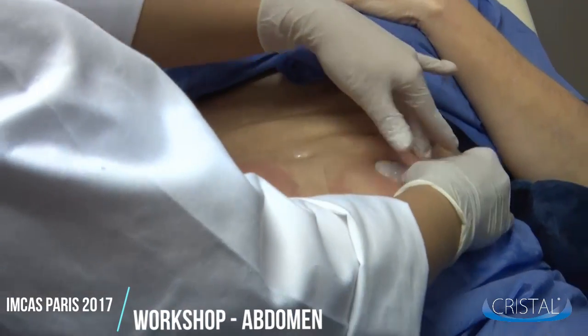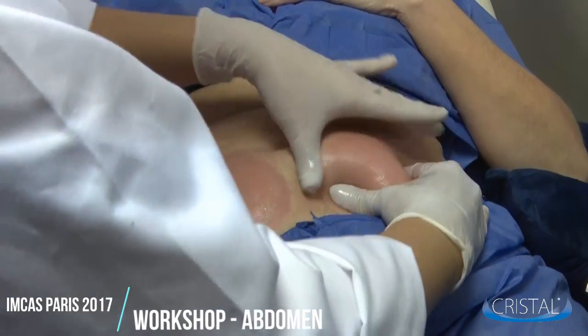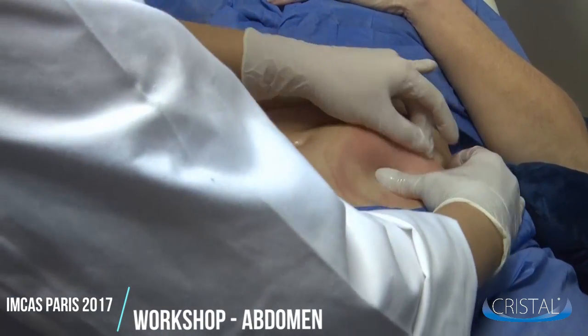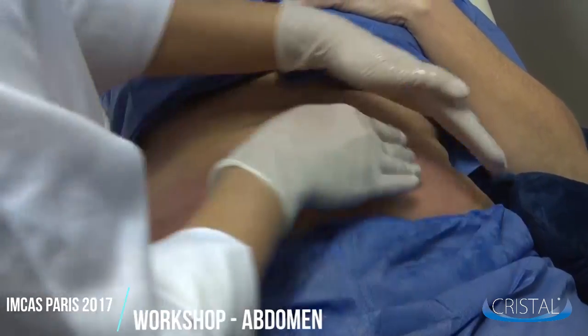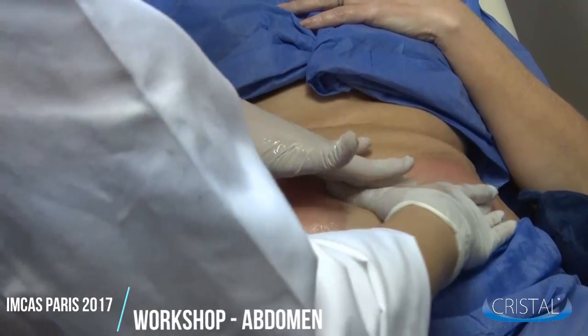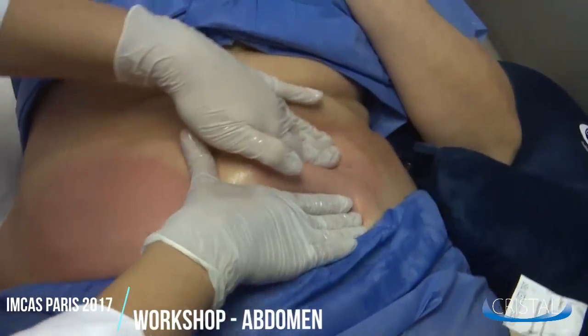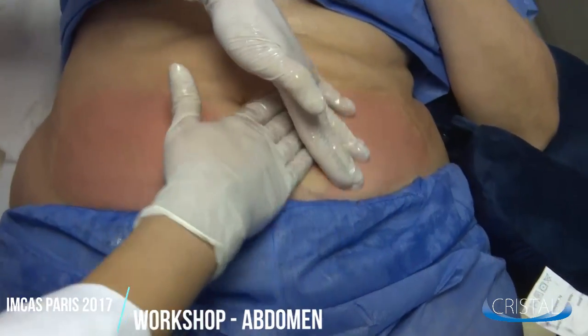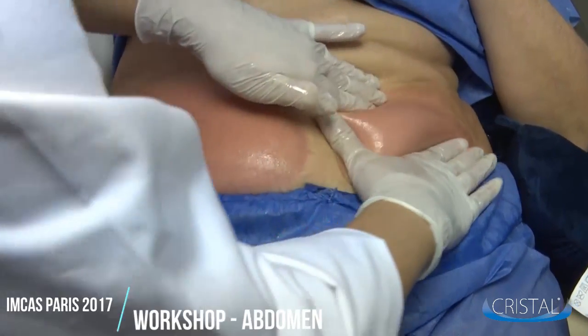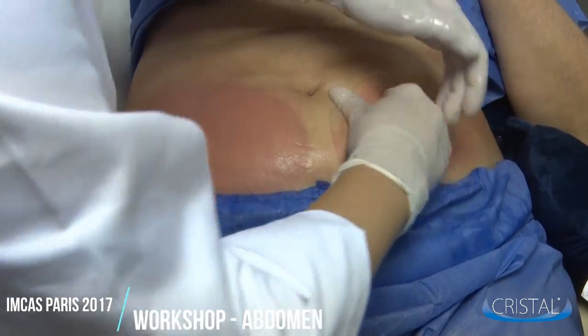At that point, the patient might feel some superficial pain. If the patient is too sensitive to pain, you might do a gentler massage. However, it will need to last longer. The sensation they will experience at that point is comparable to the one you have if you put your hand into ice cubes or snow and then run it under hot water.